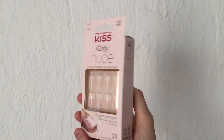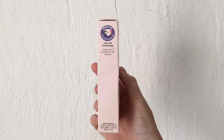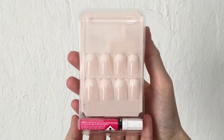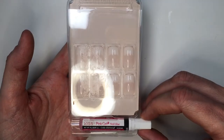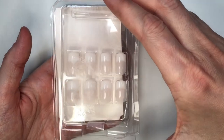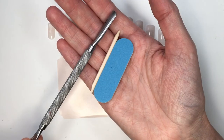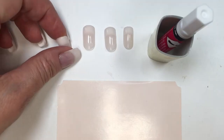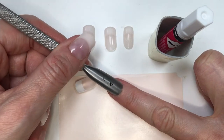So this is what the box looks like. It's pretty much like a mini set. You get a glue, the nails, a nail file, a cuticle pusher, and a kind of cardboard piece to work over when you're applying your glue. The cuticle pusher looks like a toothpick with a flat surface. I usually don't use this one because I have my own, but I think it's handy that it's included.